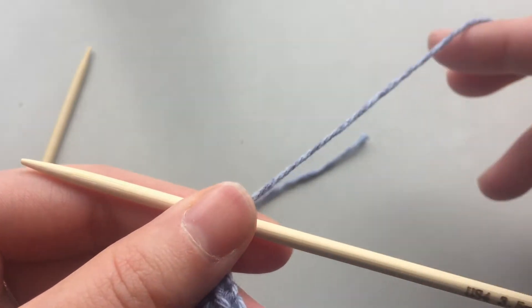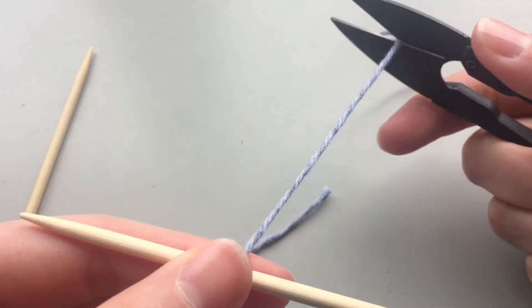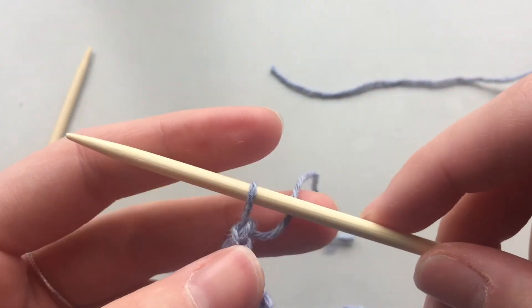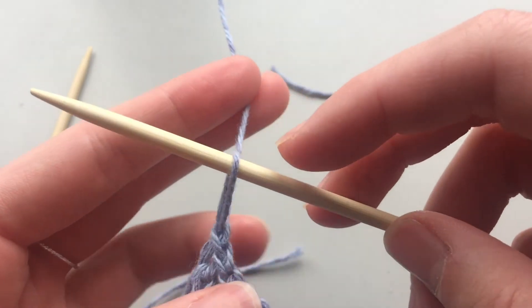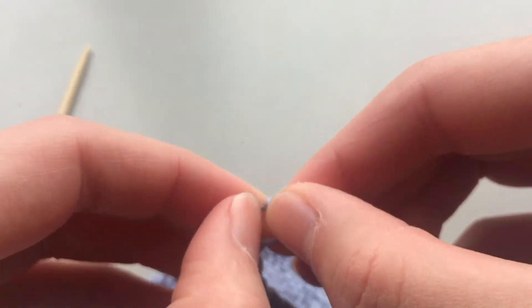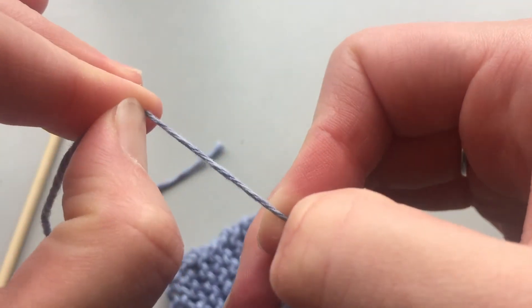Now I'm going to cut this yarn — make sure there's a good 10-15 centimeters — and then I'm going to pull the yarn through this last stitch. So pull it through and then just pull it till it is tight.